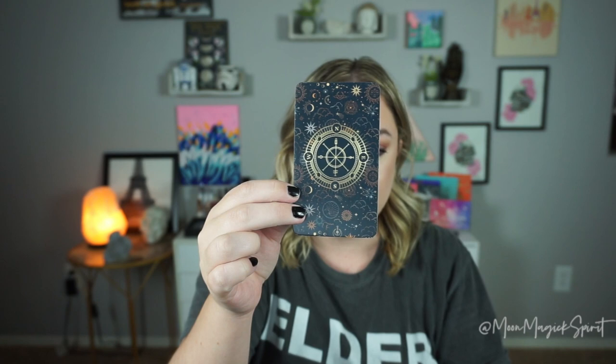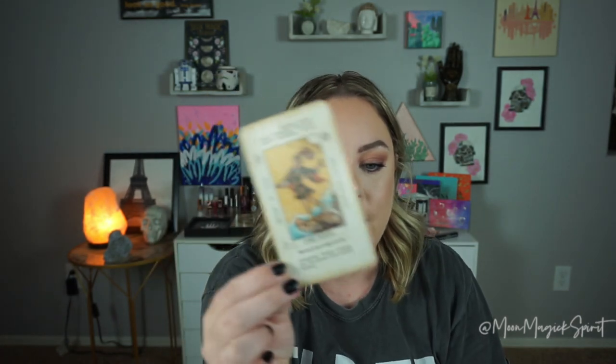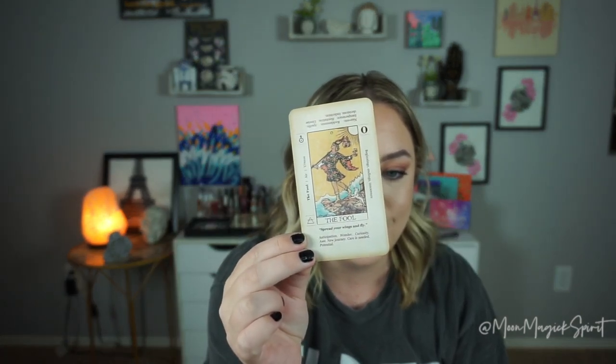First of all, it comes in a little pouch, which I love — as much as I love the boxes that decks come in, they're a little bit clunky and they take up space. So I'm glad that this came in a pouch. And can we also take a moment to appreciate the back design on this card? How stunning is this? It's a mix of suns, moons, clouds, stars, and there's a compass on the back as well.